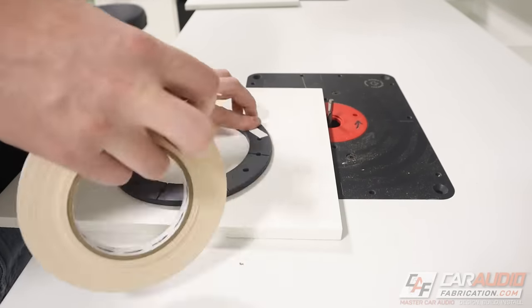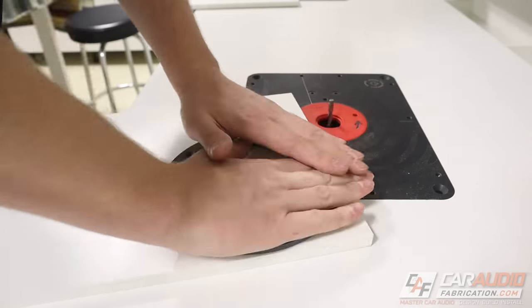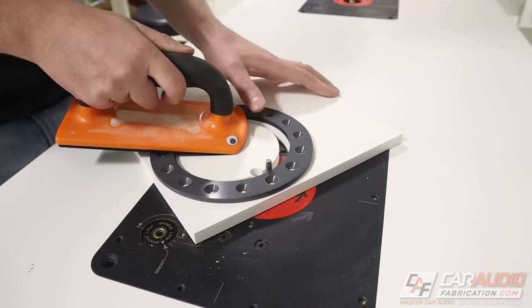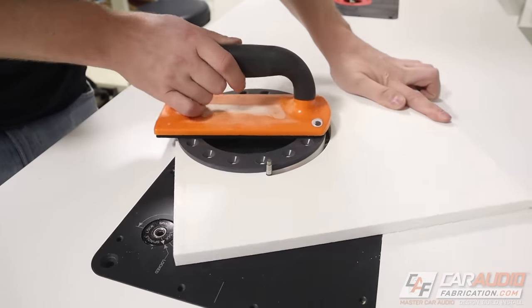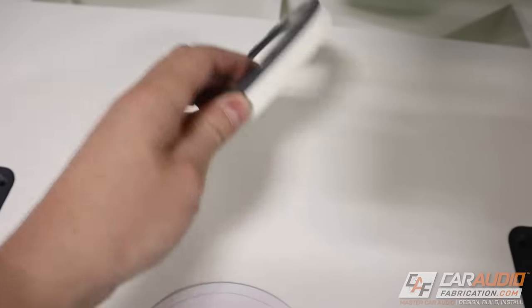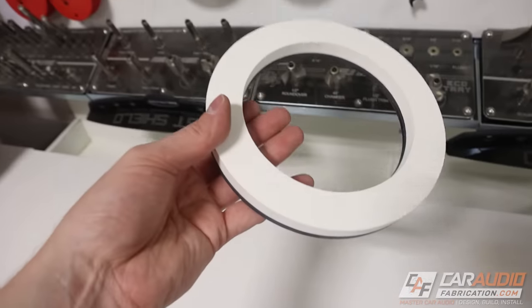To get started with the cutting process, the first thing I'm going to do is use double-sided template tape in order to stick that template to the piece. The material I'm using here is half inch expanded PVC — I have a full video about this material in the corner of the screen. Now that the pieces are stuck together, I'm using a quarter inch spiral flush trim bit to trim this out. Now we have our first piece and it perfectly matches our template, but we do need to make this hole size on the inside a little bit larger to accommodate the speaker.